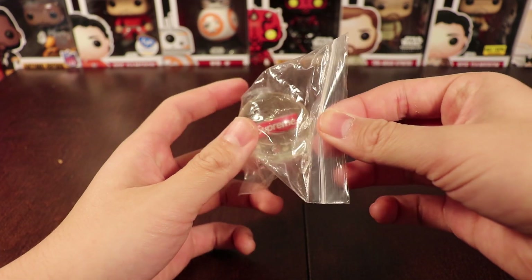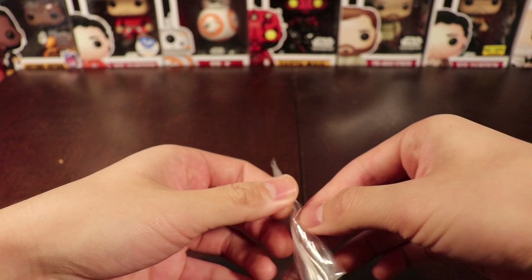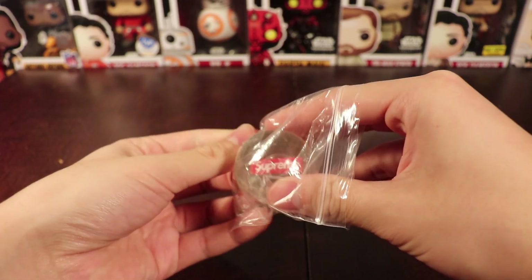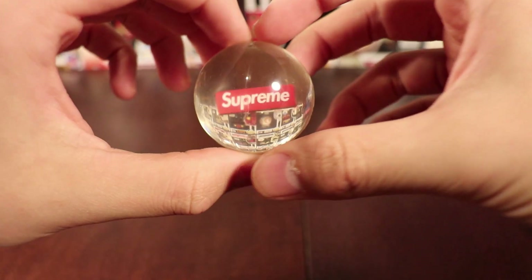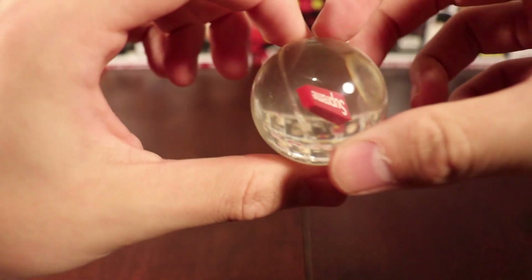So when you get it, it comes in this little plastic bag. Opening the plastic bag, the Bouncy Ball's inside. Here's what the Bouncy Ball looks like outside of the bag — it's a clear Bouncy Ball.